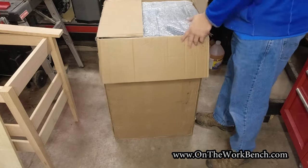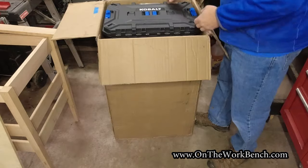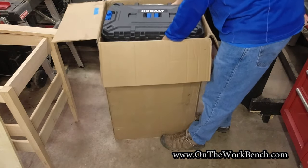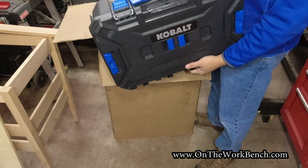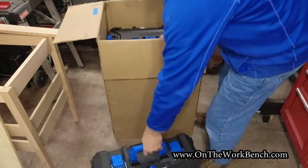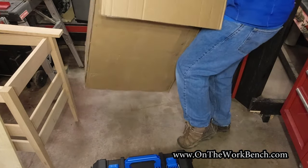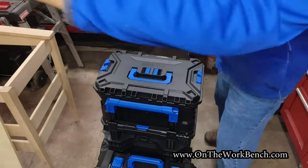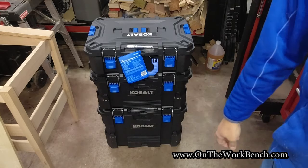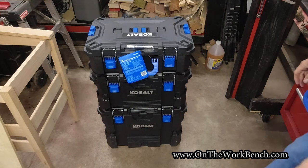Maybe you can find this in store too. We've got some bubble wrap, and we can take it out piece by piece. We've got the smaller suitcase toolbox — we'll set that down. We'll take the box and chuck that out of the way. There's our kit. You can find this in stores at many local Lowe's. What we've got here is a three-piece set.